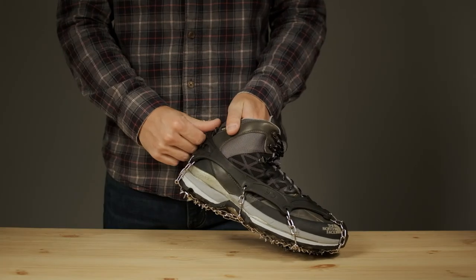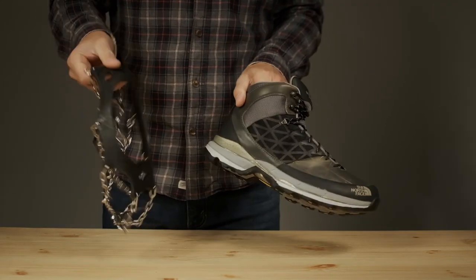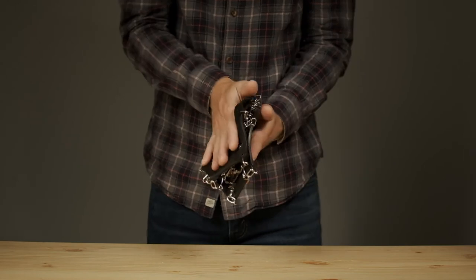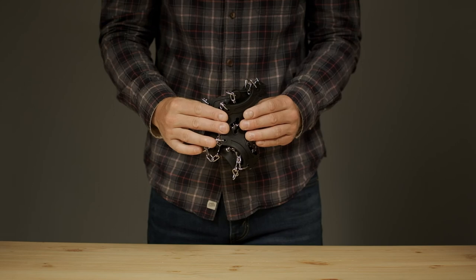Use the rear tab to quickly and easily take them off. Freestep 6 are lightweight, compact, and offer great traction in slippery conditions.